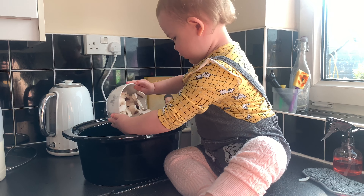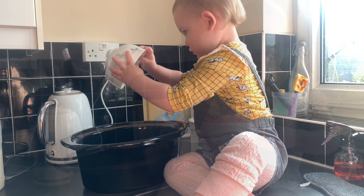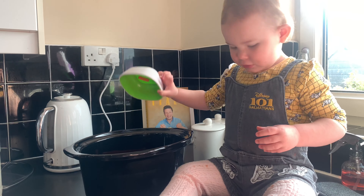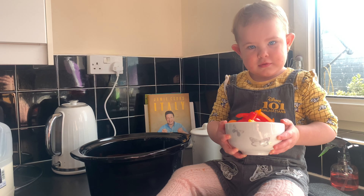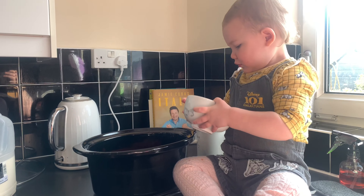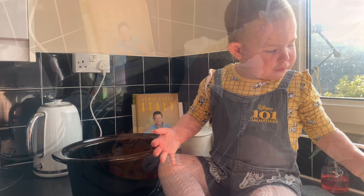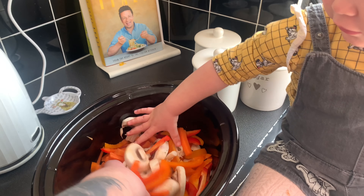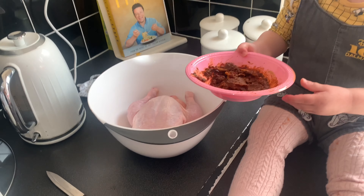Put it in, good girl. Put that in. There's mushrooms — put them in that big bowl. Good. Okay, there's carrots — put them in the bowl. Good girl. Okay, there's some mixed peppers — put them in the bowl for daddy. Are they all out? Yeah, good girl.